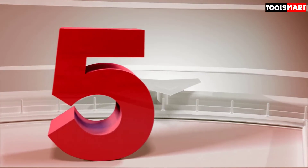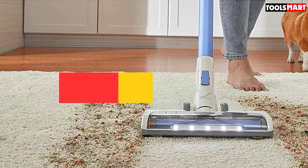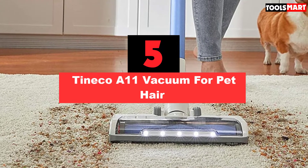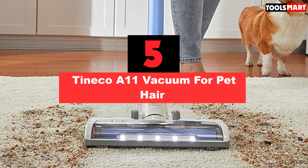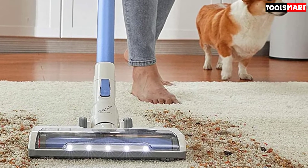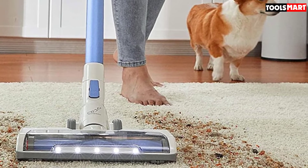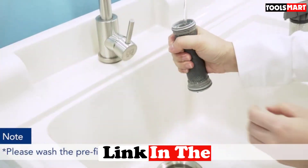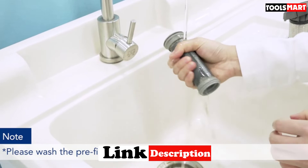The fifth product on our list is the Tineco A11 Vacuum for Pet Hair. One of those rare vacuums which combine the convenience of a cordless vacuum with the suction power of a corded one. The Tineco A11 is one of your best bets to effortlessly pick up after your furry friend without costing bucket loads of money. One quirk in the design of the A11 which differentiates it from most vacuums is the alignment between its motor and dustbin.